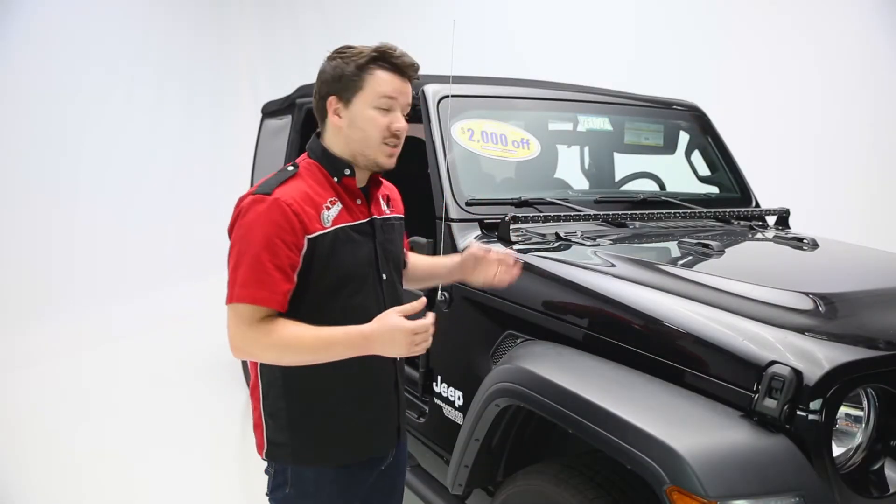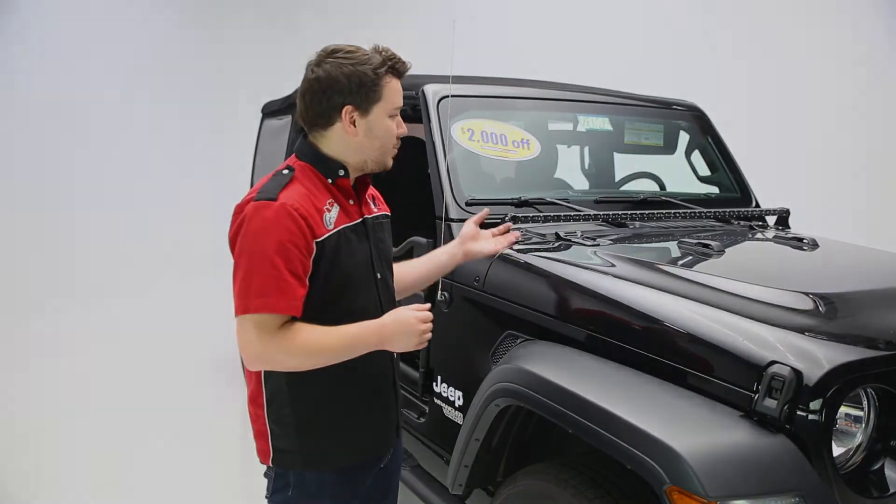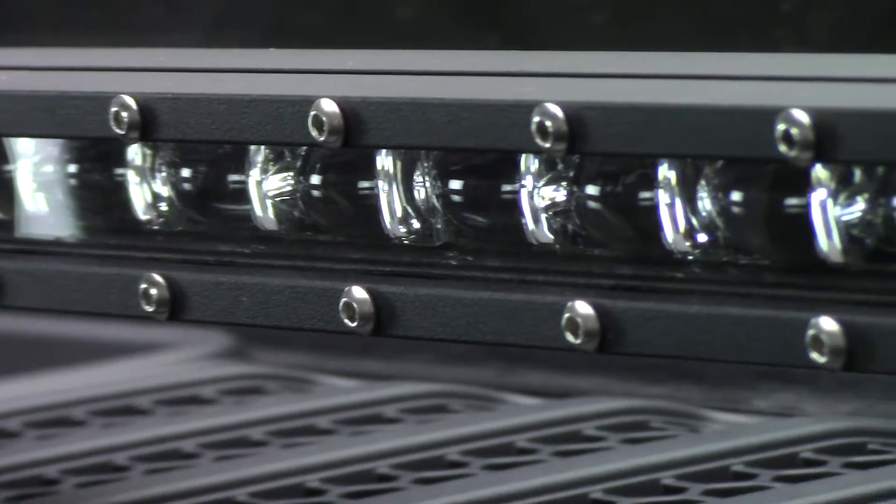Raceport's Low Pro Ultra Slim Light Bar is a very slim, lightweight, low-profile bar, as the name suggests. Raceport actually says this is one of the smallest light bars in the world, and I do think that holds up to its promise pretty true.